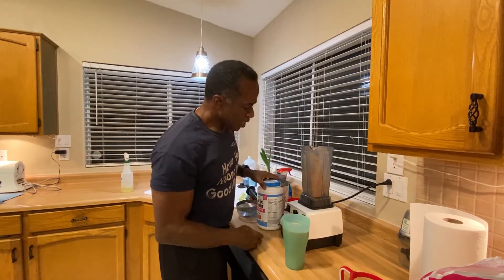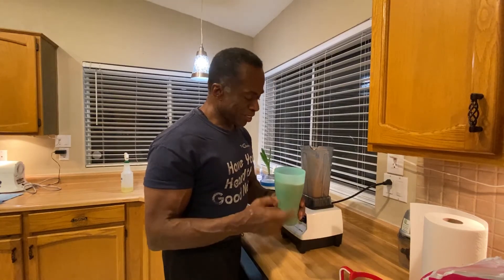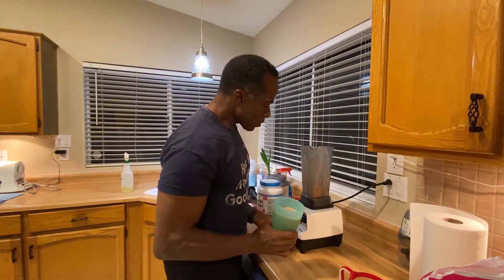Of course I'm going to tell you it's good. Nobody ever takes these things and tells you, oh, it's terrible. This is really good. Simple blend. My protein shake for the evening. That's it — see ya. Make tonight awesome.